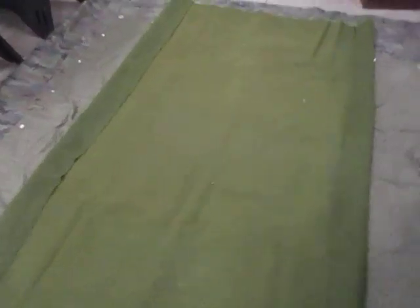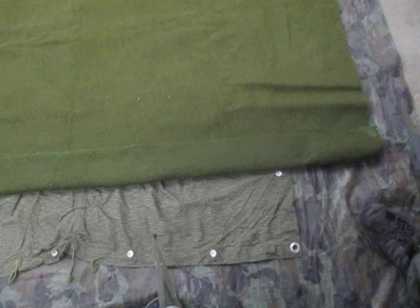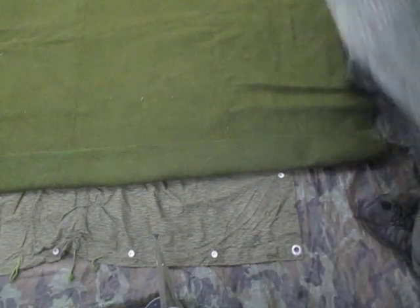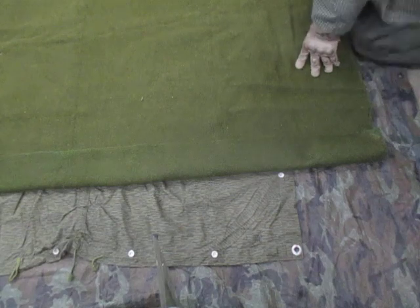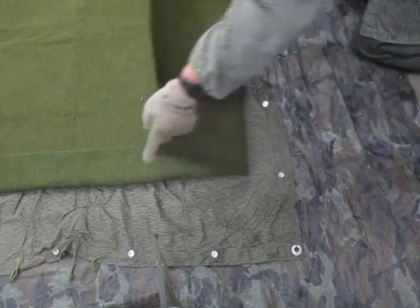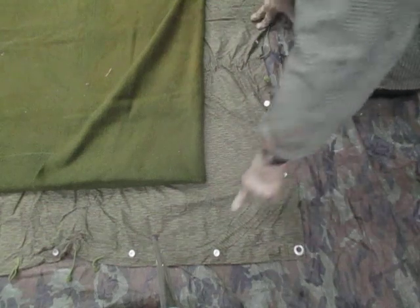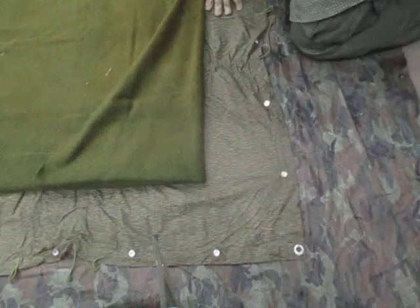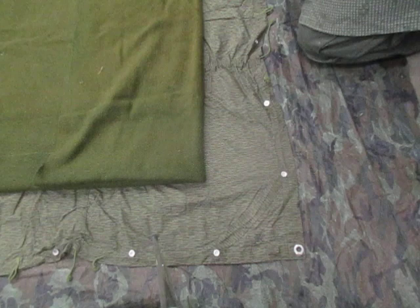Now we'll go up to the top and repeat the same thing. We'll fold the top edge of the wool blanket over to just past the first button on either side, evening it out. That should give us a nice overlap here.